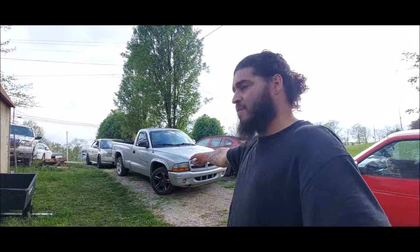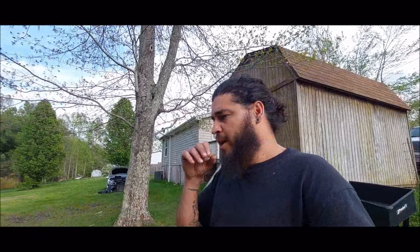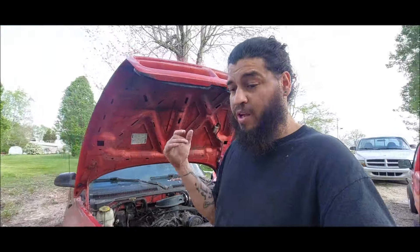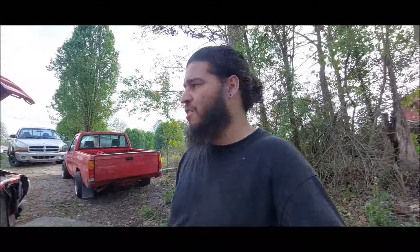I want to see this thing in action, because his silver truck — he said it's quick, these trucks are quick — but this one has some gearing done to it. This one is stock, but he was saying for some reason this truck feels faster than the silver truck. I don't know why, but this truck has an exhaust too, while the other one has stock exhaust just with gearing. This one has exhaust work done on it.